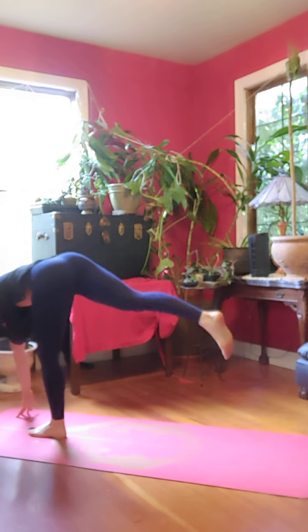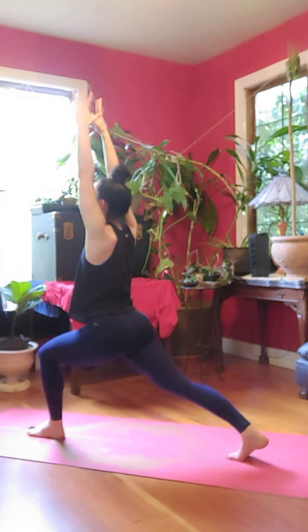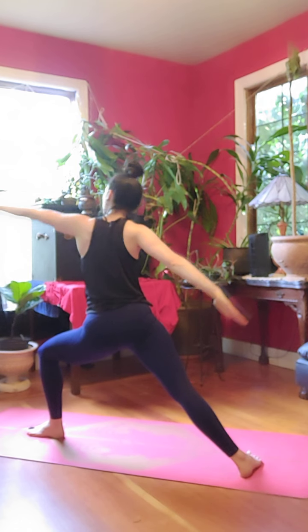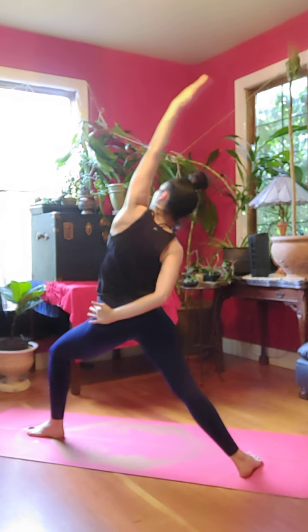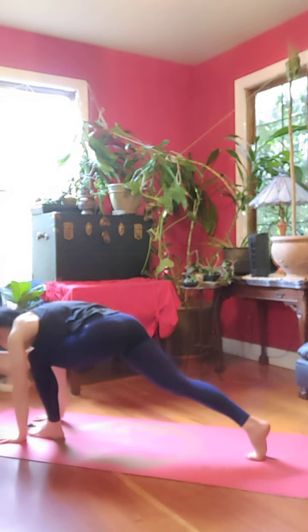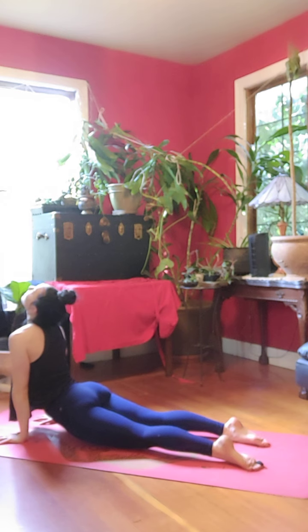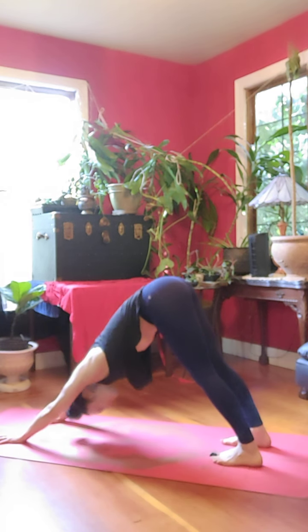Inhale, up. Plant your right foot back. Crescent. Open up. Warrior two. Flip your palm. Inhale, reverse your warrior. Exhale, windmill your arms. Chaturanga. Inhale, up dog. Exhale, downward facing dog.